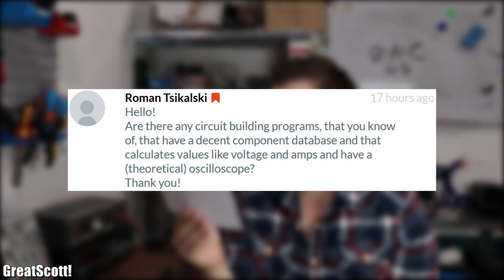Roman asks: are there any circuit building programs that you know of that have a decent component database, calculate values like voltage and amps, and have a theoretical oscilloscope? Since I rarely use a simulation program I have no definitive recommendation, but you could try out LTSpice or Simulink.